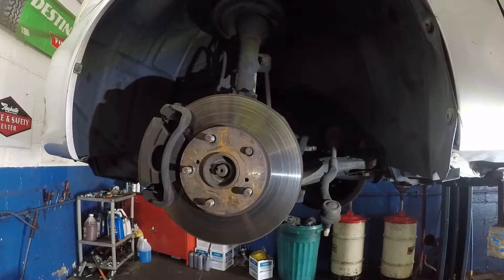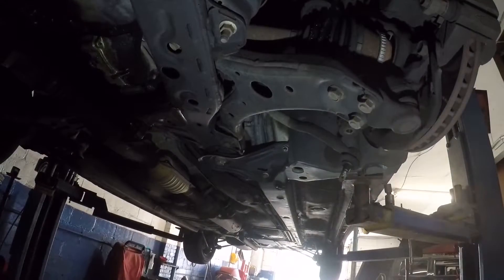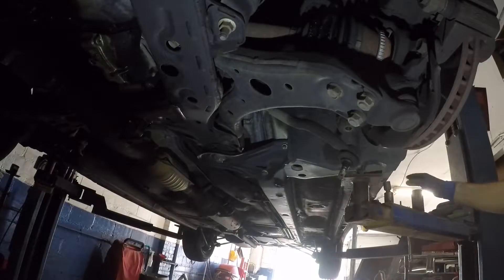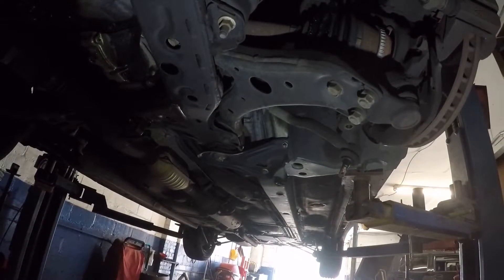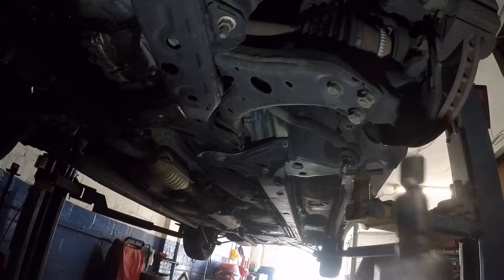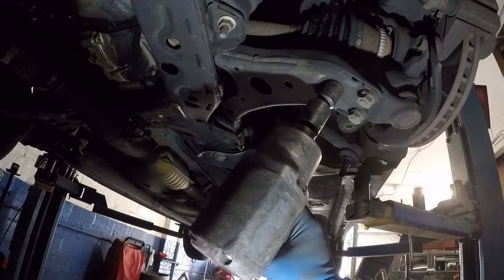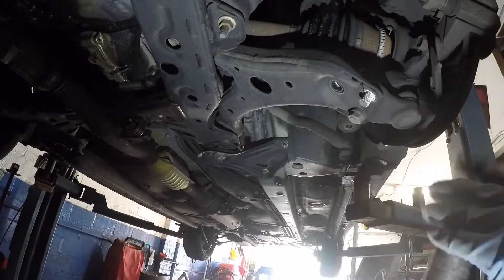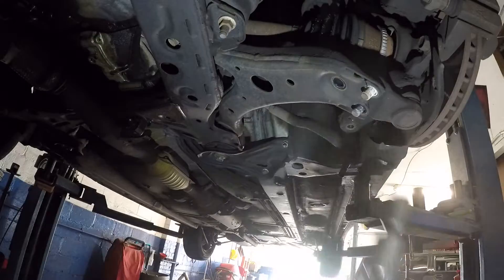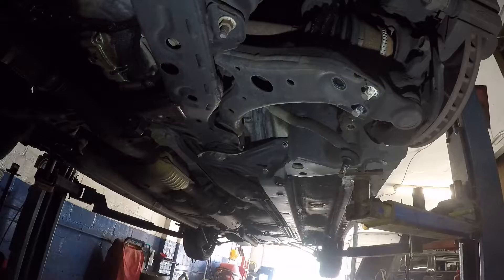Now we're going to go to the bottom — there are three bolts for the ball joint. We're going to remove those right down here. They're 17 millimeters. We're going to take the impact gun and take them out — one, two, three.